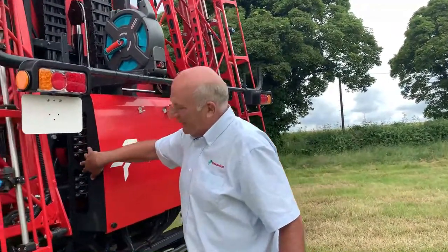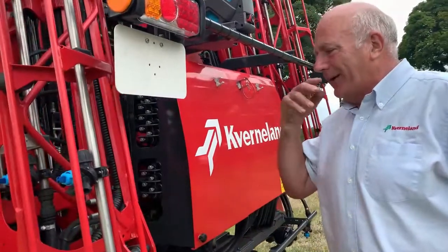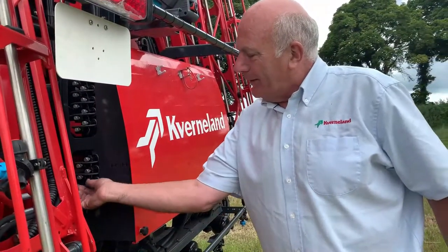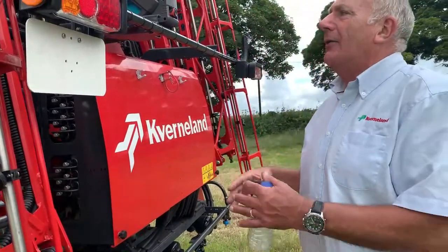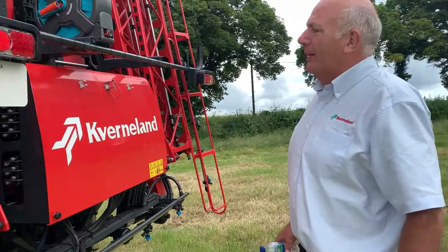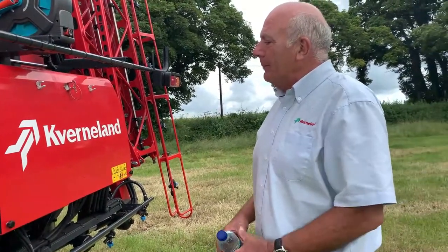As you see here, these are the hydraulic services. If there should be a problem electronically, be it with the sprayer or the tractor, by winding these thumb screws in here we can override all of the manual solenoids, so we can always fold the boom up in order to get back to the farm.